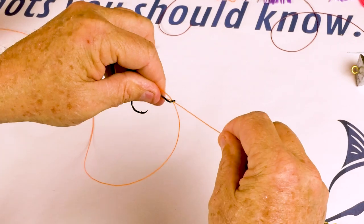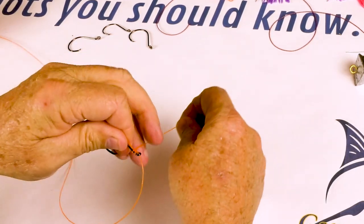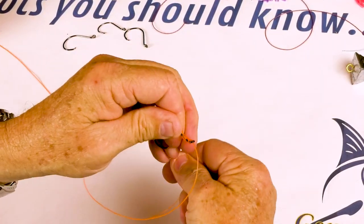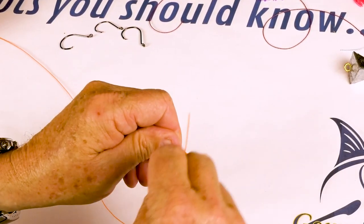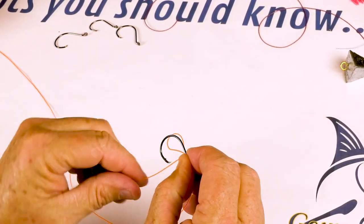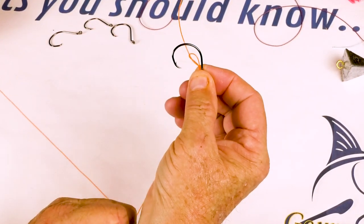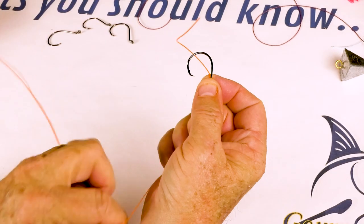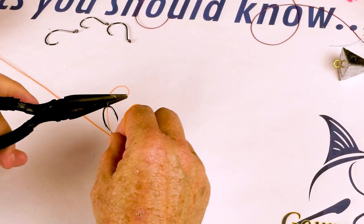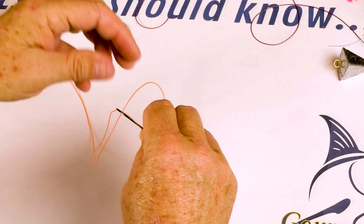I'm going to take our tag end and we're going to begin to wrap it around the shank and the loop just like this. We'll do this five, six, seven times — something like that. If you're like me you've got to have everything on an even number, so it'll probably be closer to eight. Now we've got that — I'm going to come and take our line and go back through that loop just like so. Now we'll pull, pull that just like this, and I'm going to pull both up against each other. Grab the pliers — voila — pull and cinch that down.